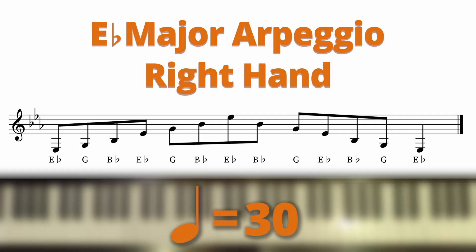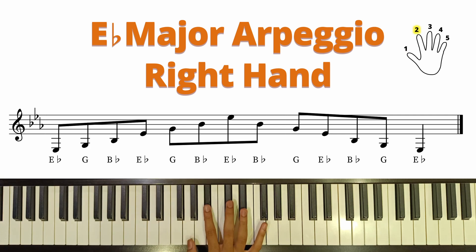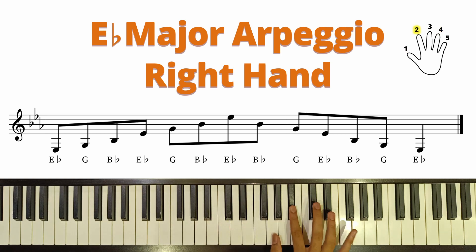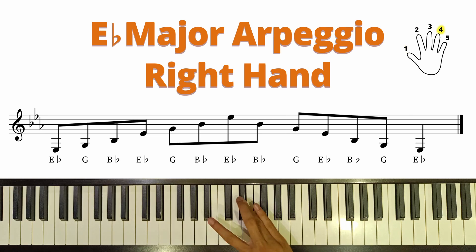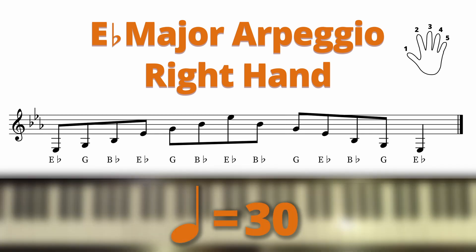Firstly, let's play this arpeggio in a slow tempo. Let's now look at the fingering. If you got this right, let's try to play this along with the metronome.